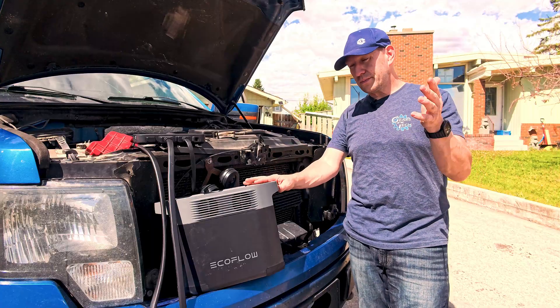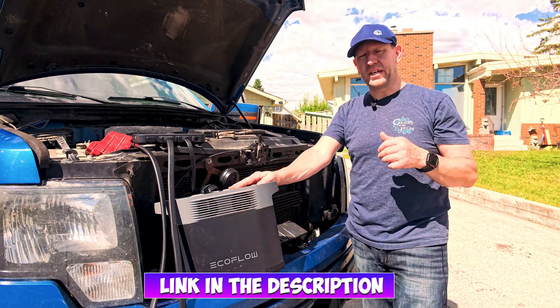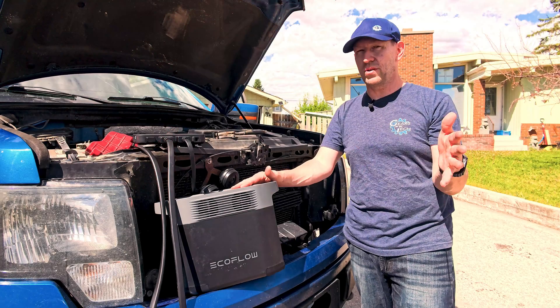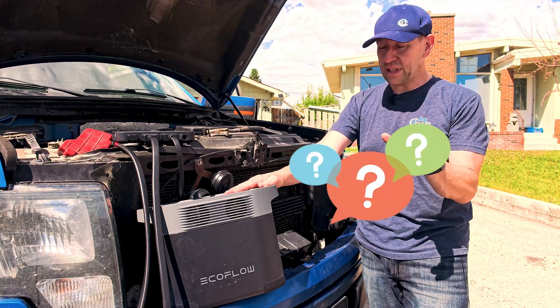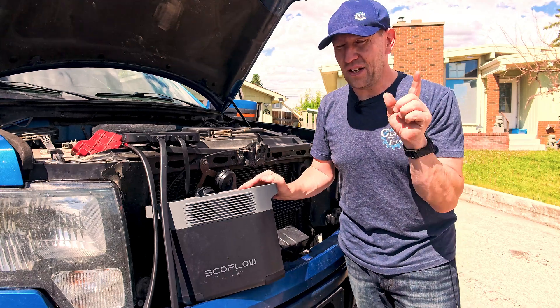If you want to get one, I'll put a link in the description where you can grab the EcoFlow alternator charger. If you don't have the EcoFlow generator, I'll put a link for that as well. They do have some kits, combos, and promotions, and you get access to all of those when you click the link down below. If you have more questions about this setup, let me know because I can always do another video.